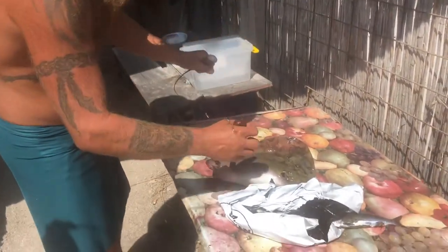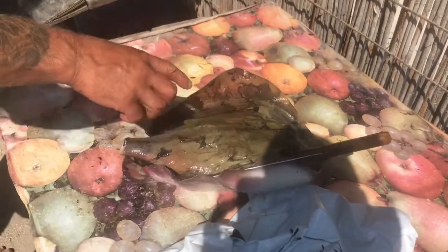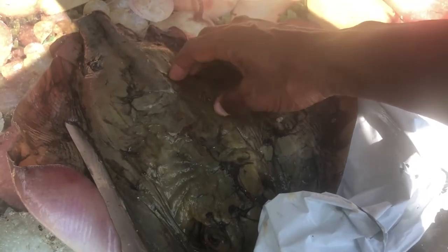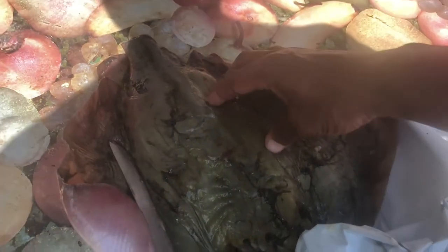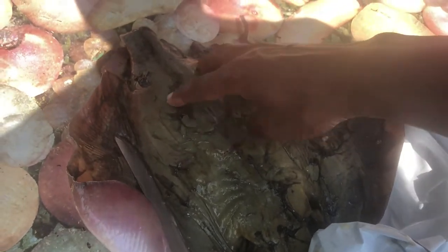I'm now holding this stingray. What does it feel like? It feels a bit gross, horrible. It's quite smooth — it's not like a shark.